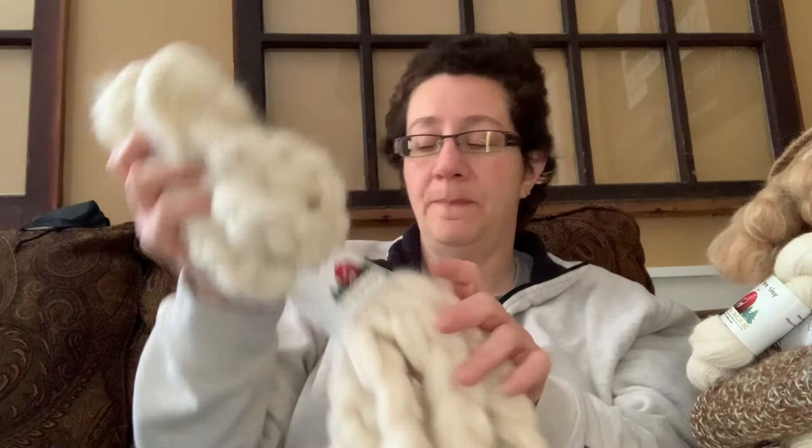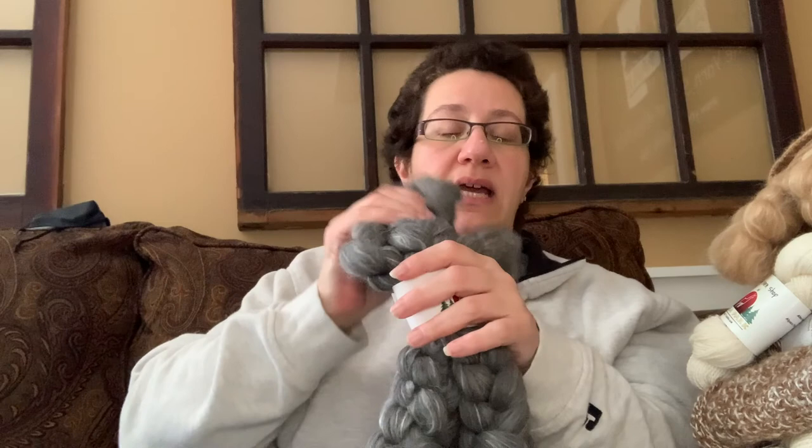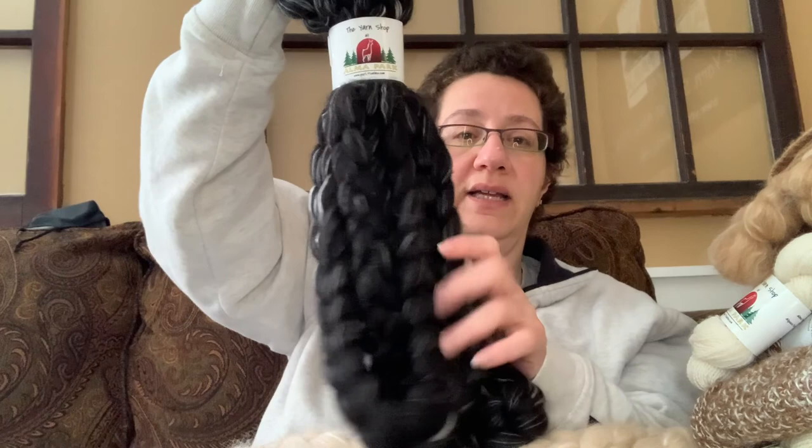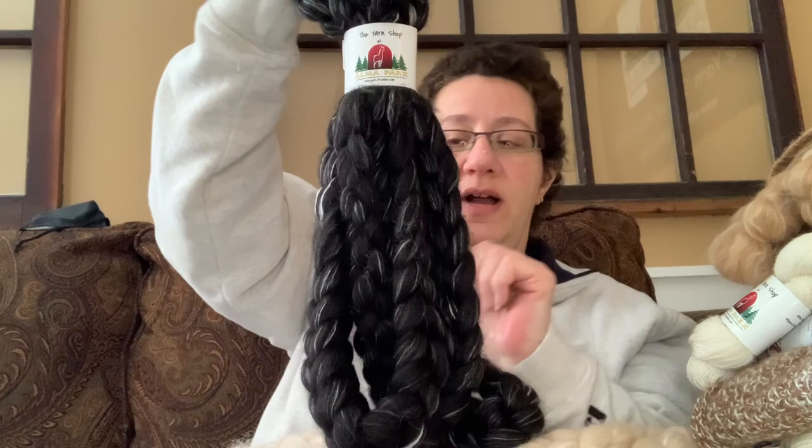Let me show you some of my other roving. We have it in white — this one is actually beige, from Dante. Here's some from Blaze, mixed with silk and merino. Here's a mixture of animals to make gray — from Clarissa, Gabriella, Serafina, Winona, and Brady. And this is from a little girl named Stella, she's a light fawn, again mixed with some fiber. We literally have tons of fiber in the store for spinners and felters. And this is Chase — actually Sebastian's son — a true black, mixed with a little black merino and some Bombyx silk.